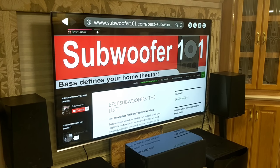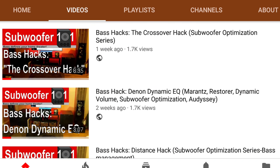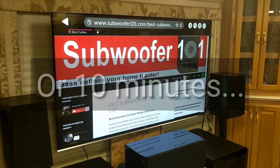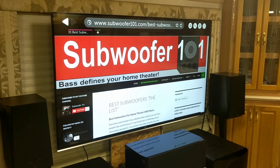This was important to incorporate into the Bite Size Bass Hacks series, because the whole purpose of this playlist is to go through these little three-to-five minute videos from beginning to end and really tune up your whole home theater. That's my whole goal with this.